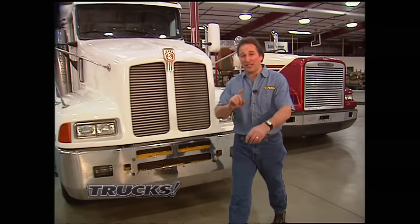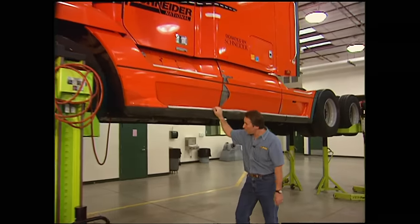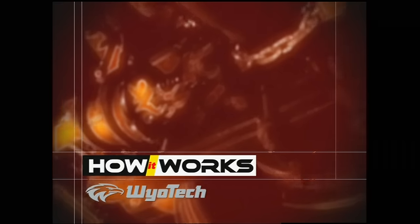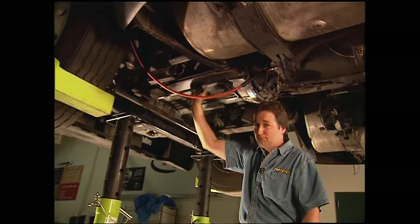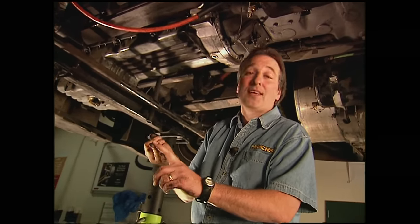Any time you look at a big rig, two things immediately jump out at you - how powerful they are and how big they are. We've talked about these rigs a lot in the past, but we have never taken you underneath one. So if you've ever wondered what the frame and the suspension is like under here, you're going to want to see this. The first thing worth noticing is how simple it is - large, but simple. You've got leaf springs and shocks, no airbags. You've got a solid axle and kingpins, pretty much the way they've been building trucks since the beginning of time. It's simple, it's reliable, and it works.